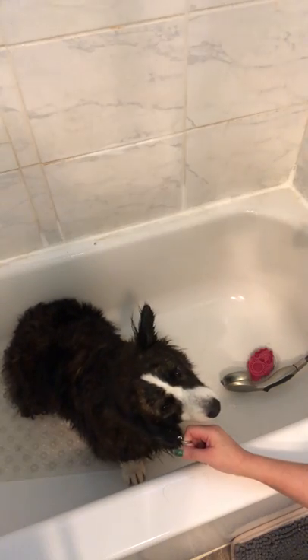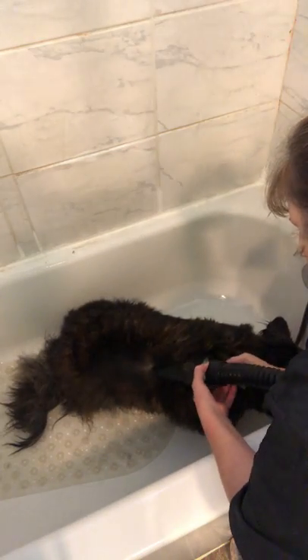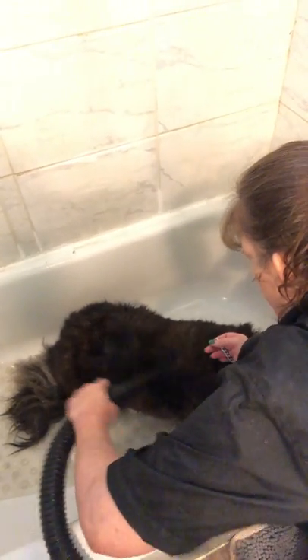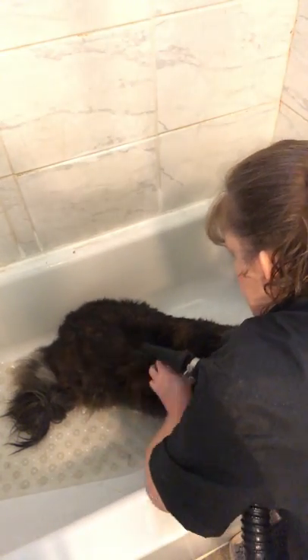Now I'm going to use the larger dryer and blow off a lot of bulk water. You always start at the bottom of the dog. Start at the back side and slowly walk forward. I'm keeping my nozzle pretty close to the skin — you want to dry both sides out.